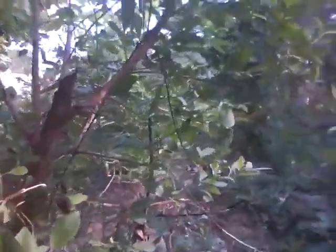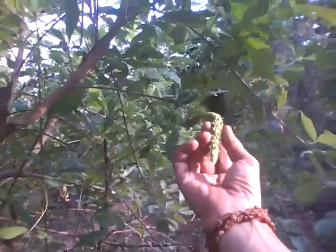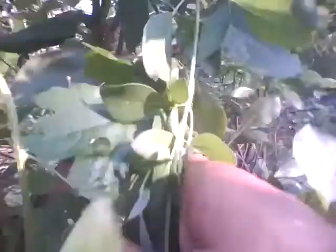One more baby here. As you can see, I've climbed it again. There are white eggs here. There's an ant nest here — it comes here.